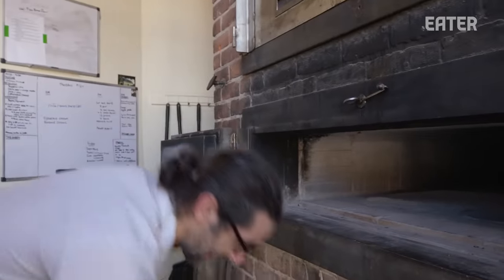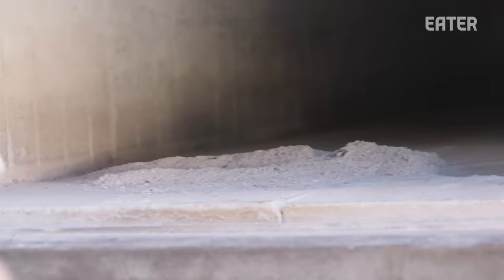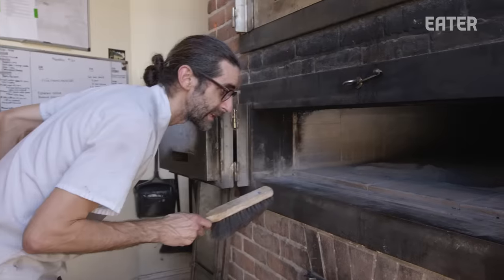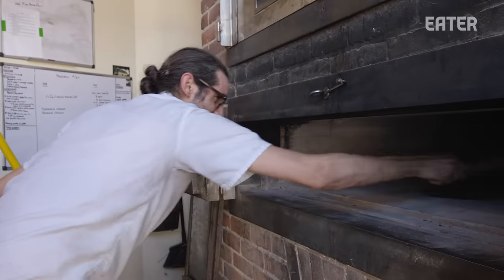This is what the oven looks like in the mornings — just empty. I'm cleaning it. The first thing we have to do is clear all this ash out of the oven and get the hearth totally clean before we start the bake. This is yesterday's fire, today's bread.